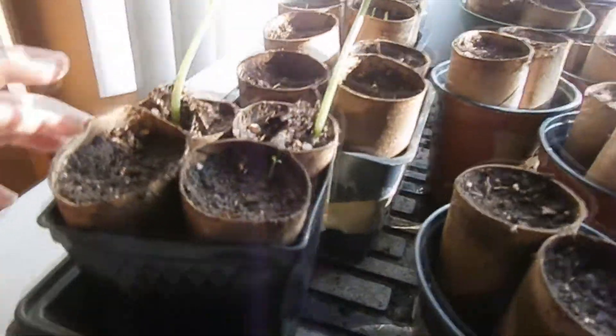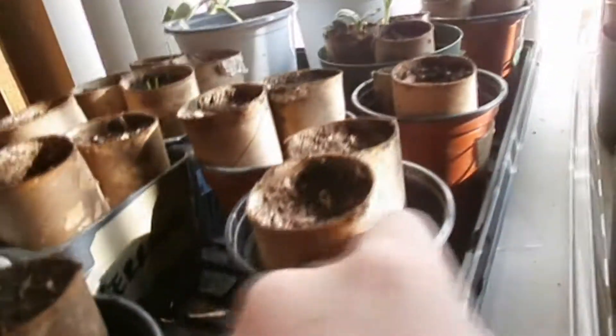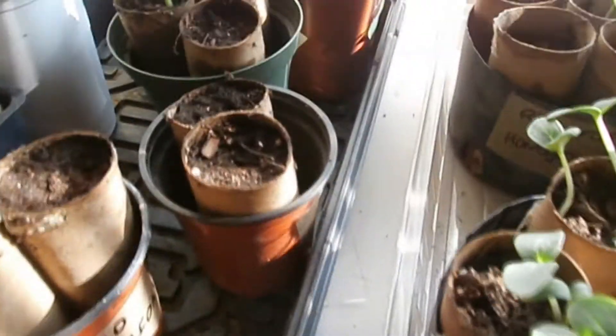Right here we have jalapeno, but they haven't sprouted yet. This is our butternut squash. Our cilantro — there's a little tiny thing right there, you see that? That's it. Behind that we have red onion and brown onion. We haven't seen a sprout for that.